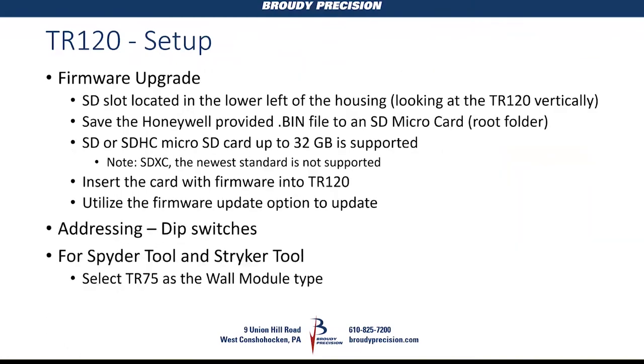When a new firmware version comes out, you put the binary (.bin) file on a micro SD card, insert it into the TR-120's slot, and use the firmware option in the installer setup to update. Addressing is via DIP switches. When using the Spider or Striker tool, you choose TR-75 as the wall module type — if someone installs 40 of these now, firmware upgrades down the road would require visiting each unit individually.